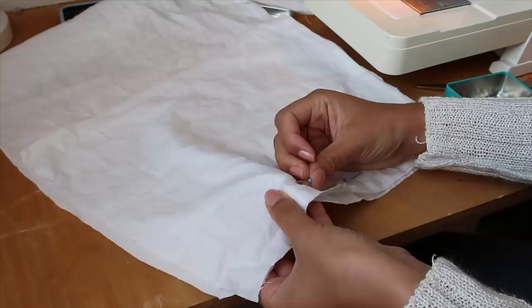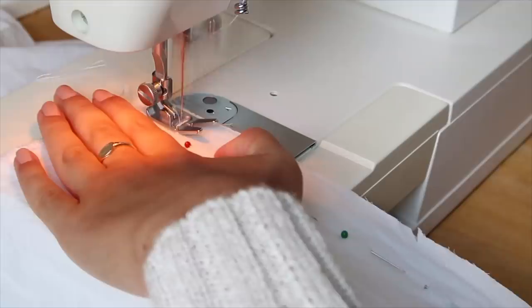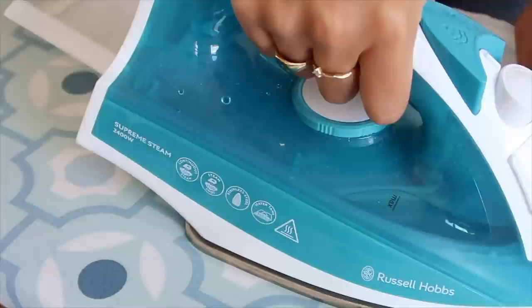I pinned the panels together so they wouldn't slip about in the sewing machine and got to it. I literally had to sew and unpick these straight lines at least three times because it took me ages to get the hang of it — the machine and I were just not friends at that point. But we got there in the end. I used an iron to make the hems neat and then sewed them down, and honestly once I got the hang of it the sewing machine is revolutionary — it made everything so quick and neat.